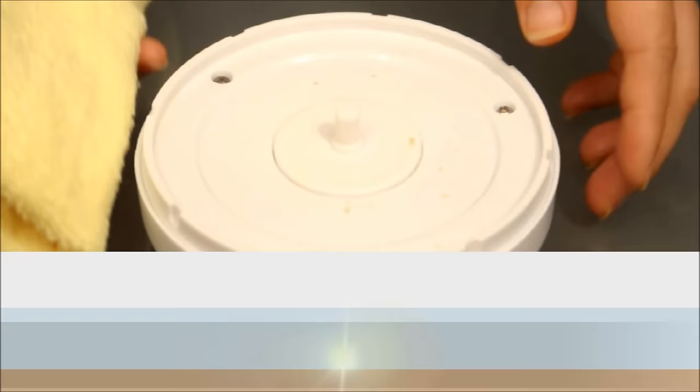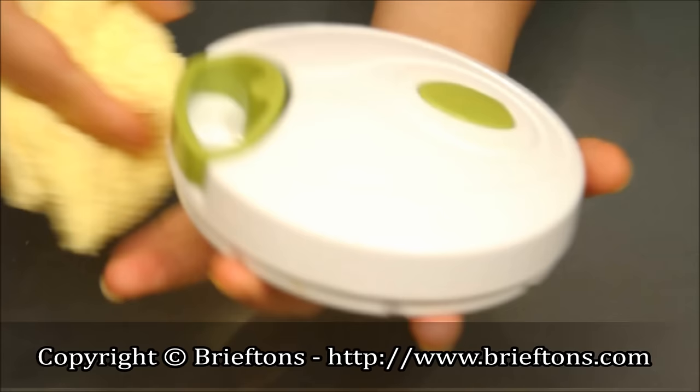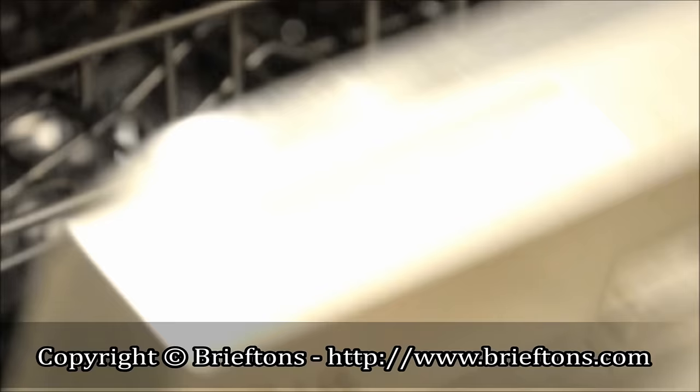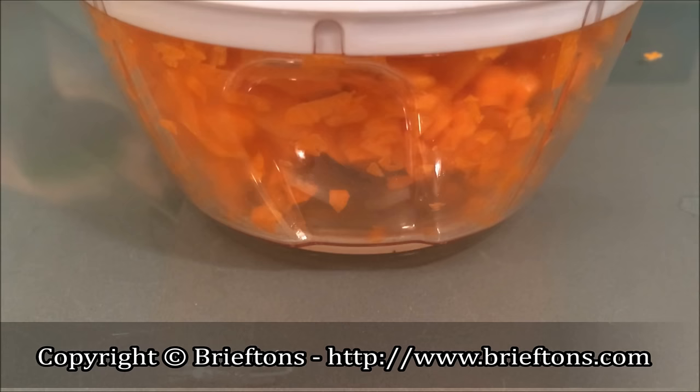Cleanup is a snap. Use a damp cloth with detergent to remove any food from the base of the lid. Do not submerge the lid underwater when cleaning. The rest of the unit is dishwasher safe and can simply be washed with some soapy water. The food chopper is a versatile and indispensable kitchen tool that you'll want to have on your kitchen counter at all times.